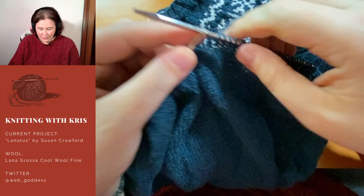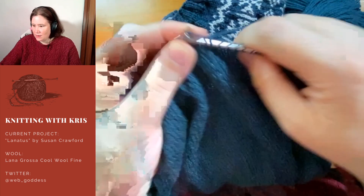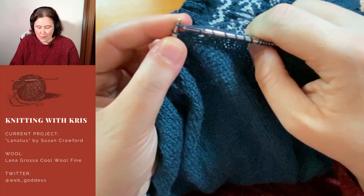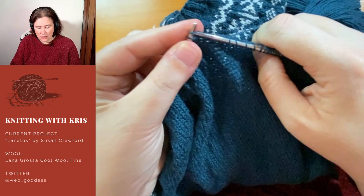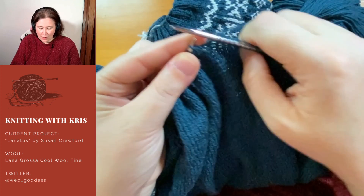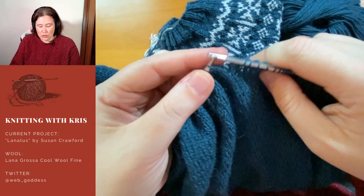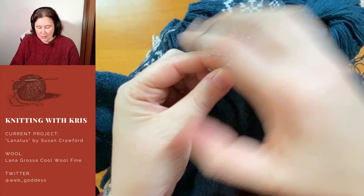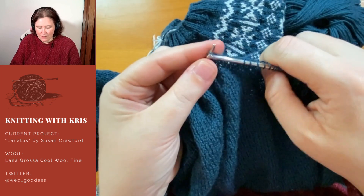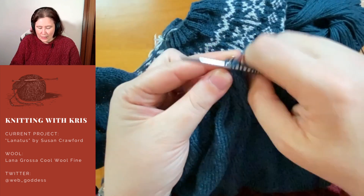Good evening, everybody. This is my second stream of the day. I am working on this same jumper that I've been working on for a while now, which is Lanatus. Lanatus is a jumper from a designer called Susan Crawford — it's a new pattern from her new book, Evolution, which I ordered and is being sent to me as a gift for a friend. This is a four-ply, fingering weight jumper, and it's got a Fair Isle yoke.